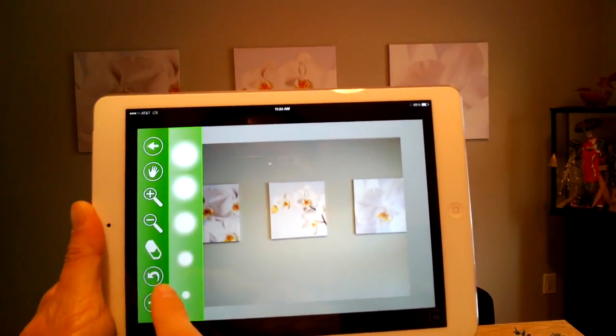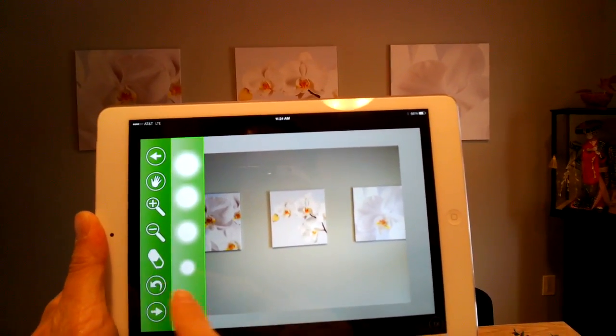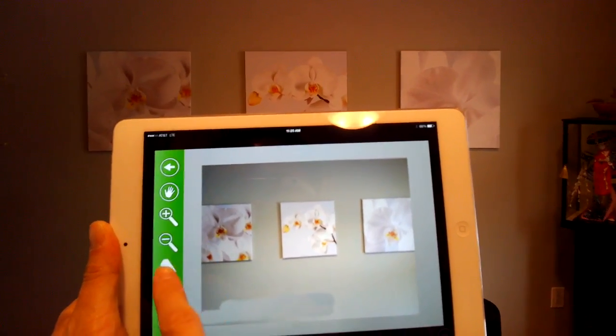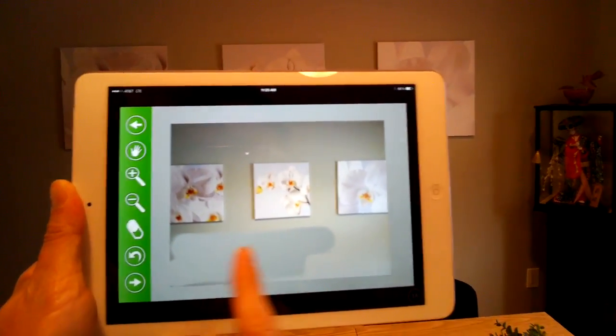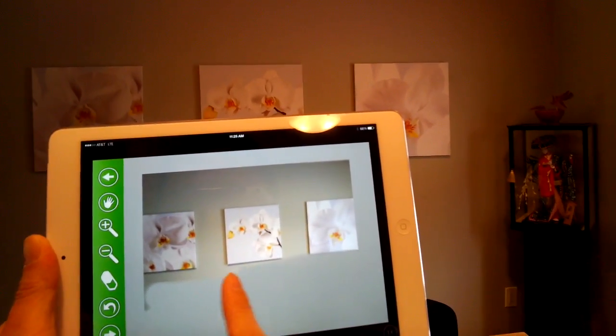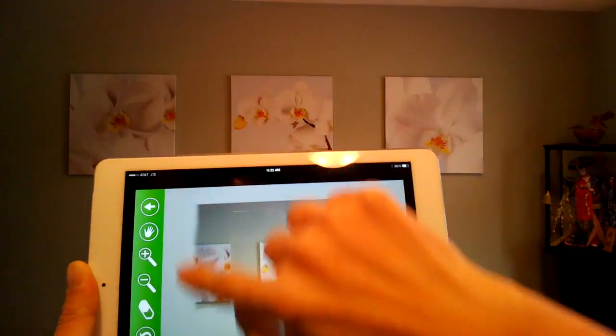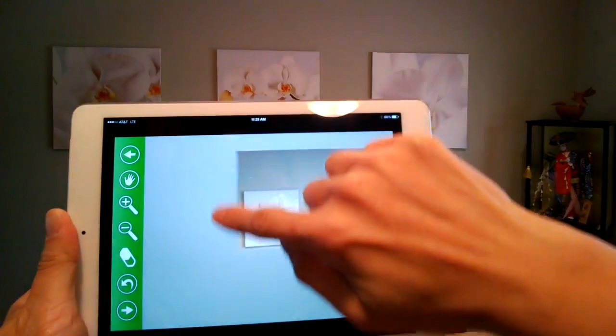We also have the eraser tool, which has a list of erasers. I'm going to select one of the bigger ones here. I'm going to erase this and save just the middle picture. With a few finger swipes, you can actually erase the background.